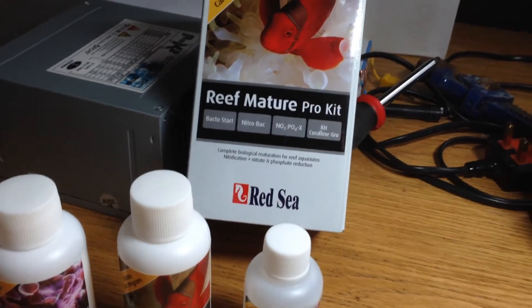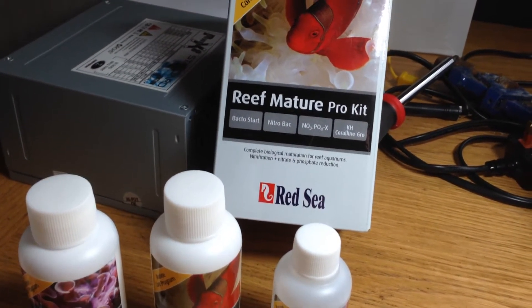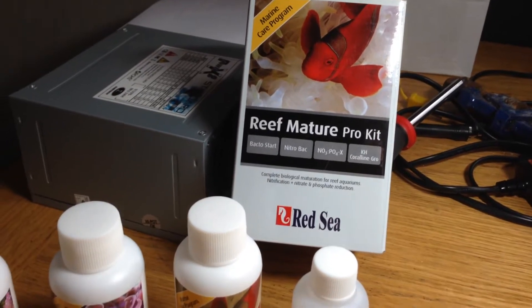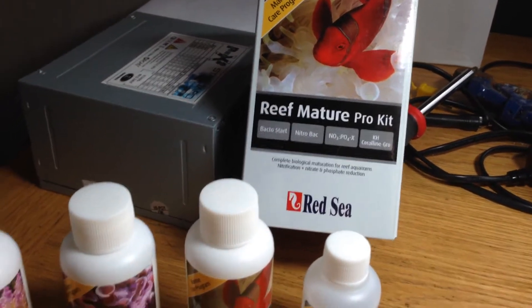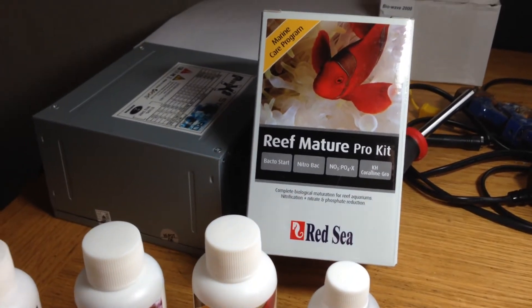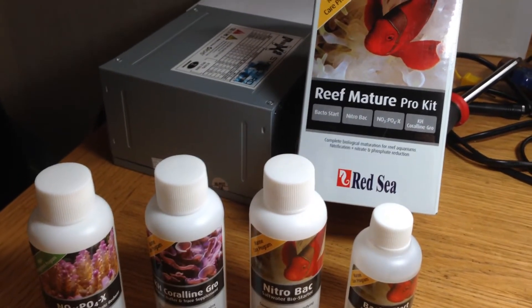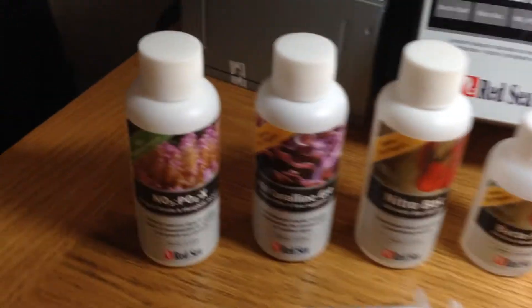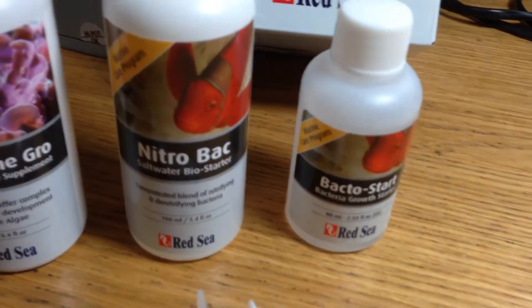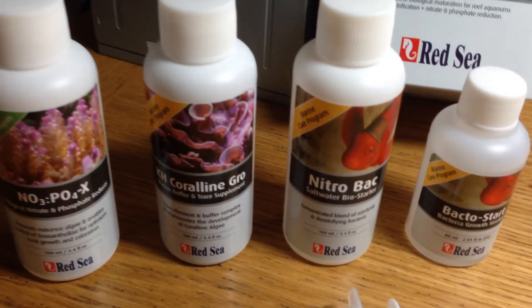We were down at the local Wellingborough branch of Maidenhead Aquatics during the week, I think it was Wednesday — it's Sunday now — and we spent probably a good hour down there chatting to the guys there, really knowledgeable and helpful. I was looking through all the Red Sea bits and pieces and I noticed this Reef Mature Pro Kit, which seemed to be very useful for where we were with our new tank. It's basically a 21-day course with certain things to put into the tank on certain days to promote the good bacteria and get the cycle working properly and to mature the tank.